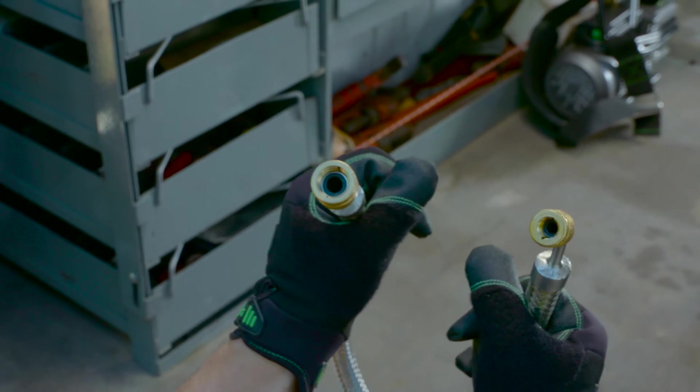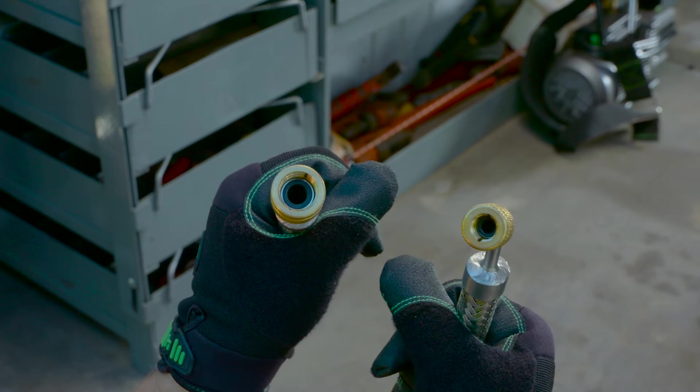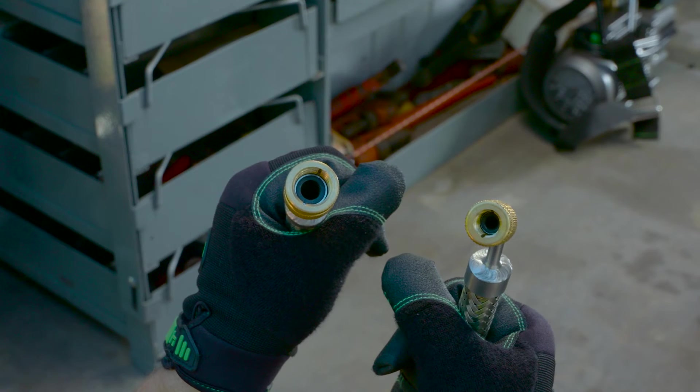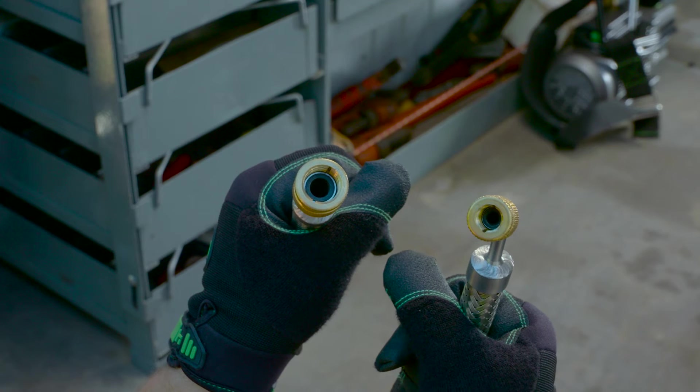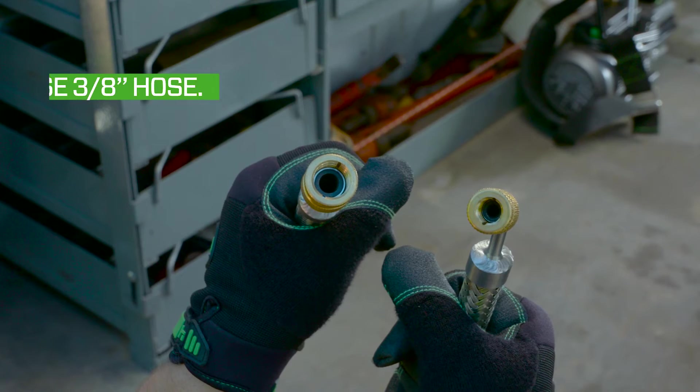With hoses, the larger the diameter, the more air can be pulled through it. Therefore, it is better to use a hose larger than the standard quarter inch. Hillmore has designed a 36 inch stainless steel evacuation hose that is 3/8 inch in diameter.